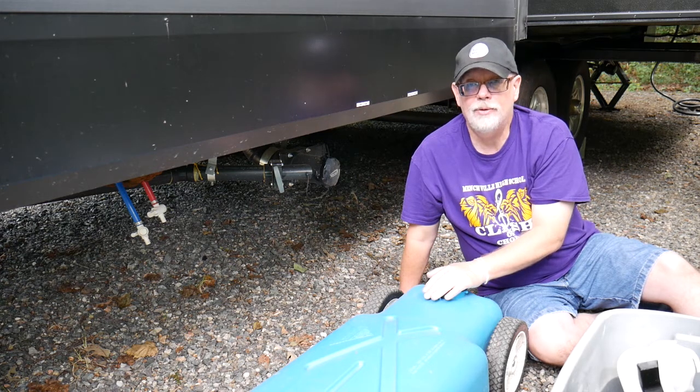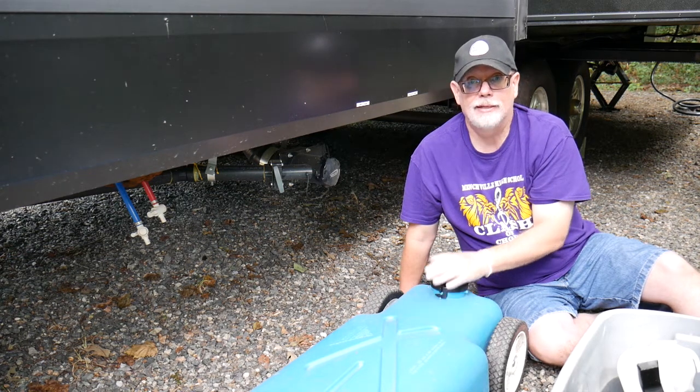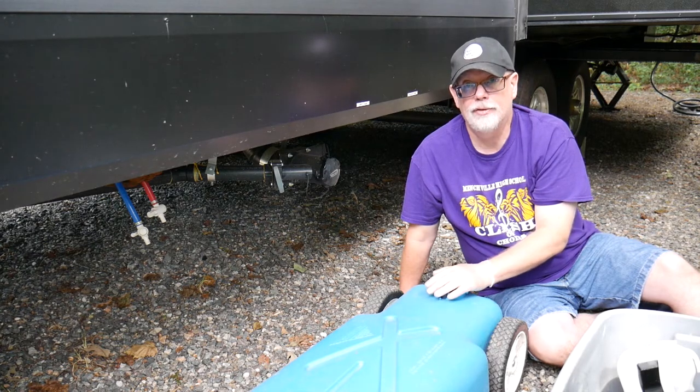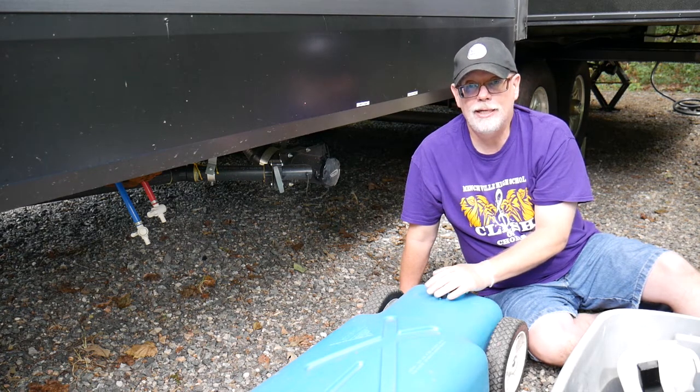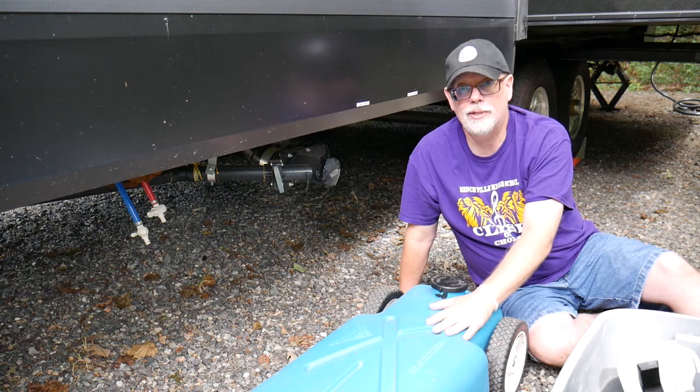Now, if you have a lot of people in your camper, you may end up having people taking showers, and in that case you'll fill up the gray tanks maybe before you're ready to depart. So you need a way to extend your camping time, and one of the ways I've found to do that is to use a blue tank.